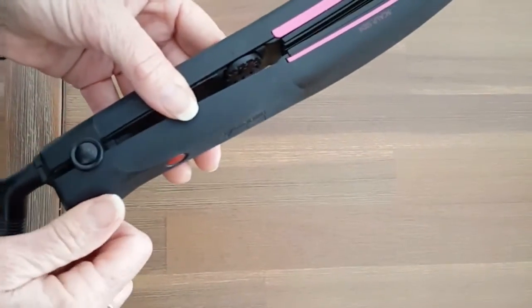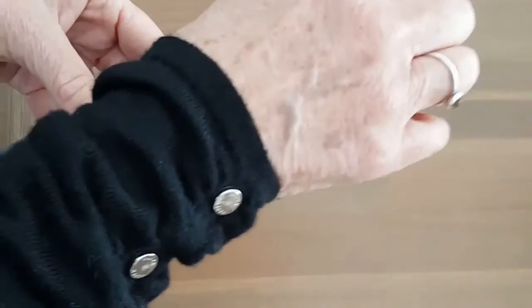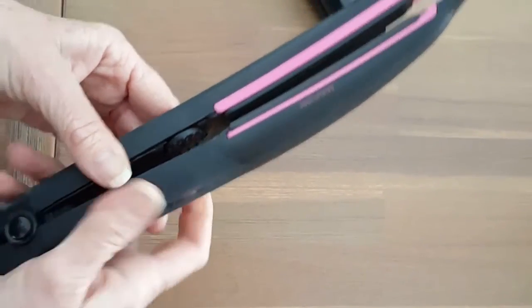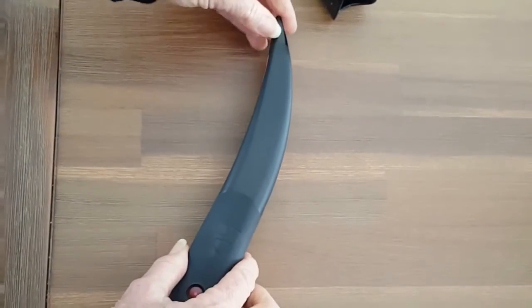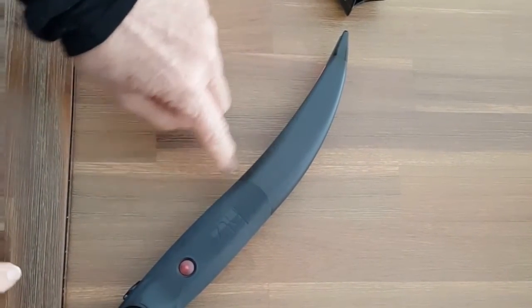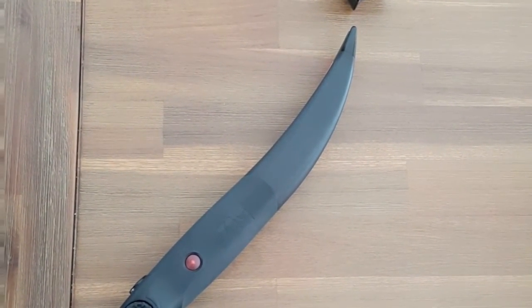Always use the winder to adjust your width. Most importantly, don't have it too wide — it is designed to take the perfect section. And it is curved to suit the contour of your scalp.